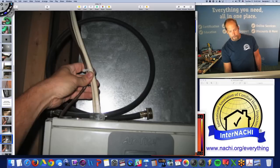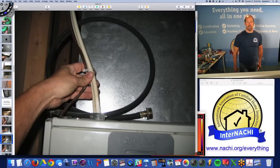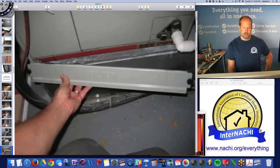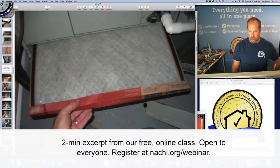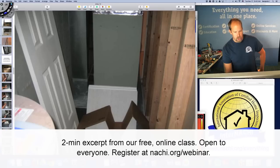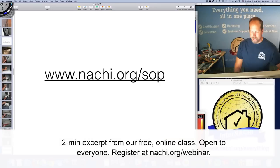There's also a serial and manufacturing number you can look up. In some states like Texas, you're required to test a few components and even measure the Delta T. There's a little condensate pump that drains outside. There's the air filter — I pull it out and take a picture of the size so my client knows the size, location, and orientation of the air filter.